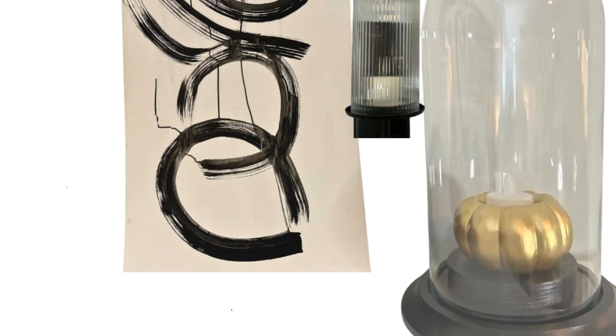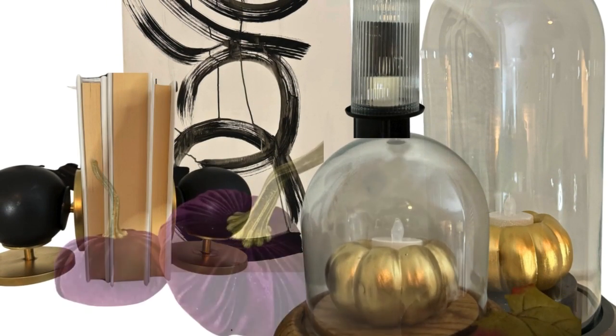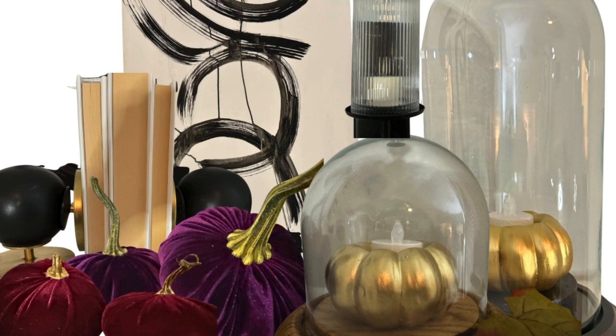Pumpkins are from Perennial Accents and Urban Garage Market. The cloches were thrifted. The books from Dollar Tree. The bookends, I DIY'd them, but Perigold is where they were duped. Tea light pumpkins — Dollar Tree DIY.